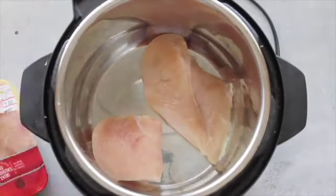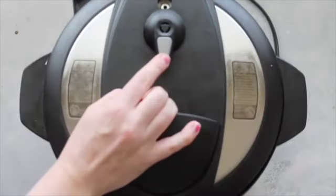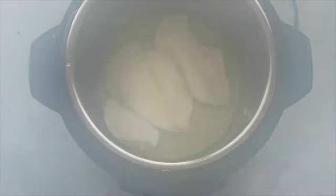Then you're gonna add two cups of chicken broth, close your lid, and make sure you're on sealing. Push the manual button and arrow up to 10 minutes. When it's done, you're going to let it release naturally for 10 minutes. When you're all done, you're gonna take the lid off and put it to the side.